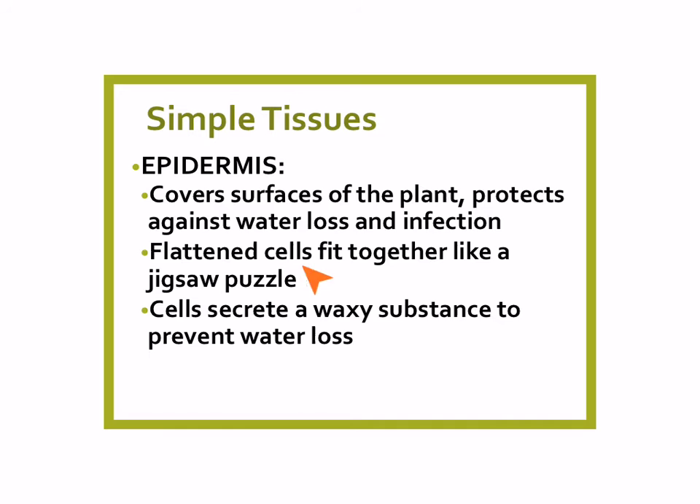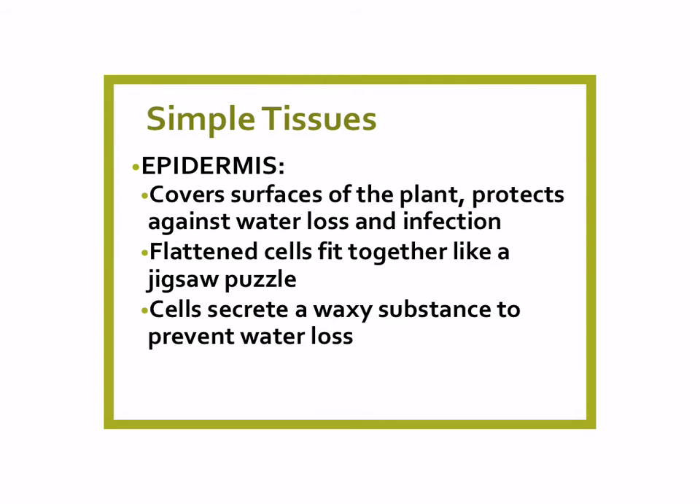Epidermis looks like flattened cells that fit together like a jigsaw puzzle. The cells of the epidermis secrete a waxy substance, and that helps prevent water loss. So you can probably notice that the outsides of plants sometimes feel a little bit waxy — that's why. Here are a couple of examples of epidermis in a plant. You can see the cells are somewhat flattened, with the nucleus visible, and they fit together tightly like a jigsaw puzzle.